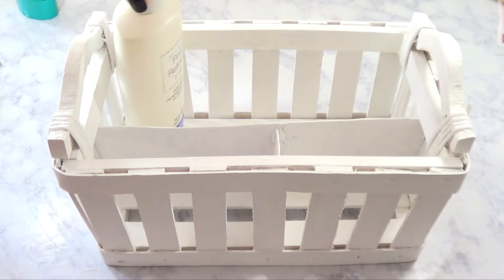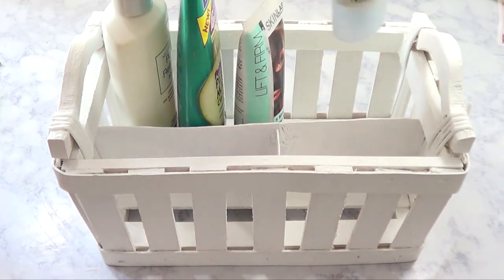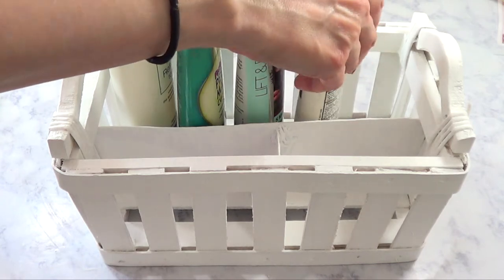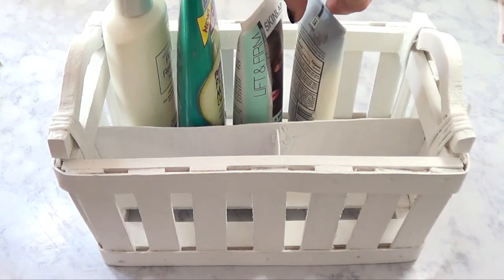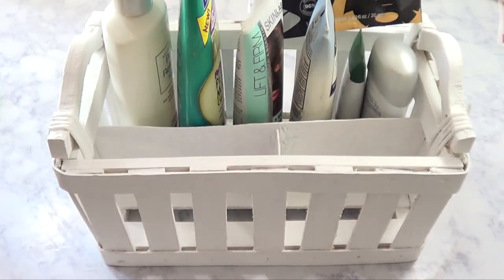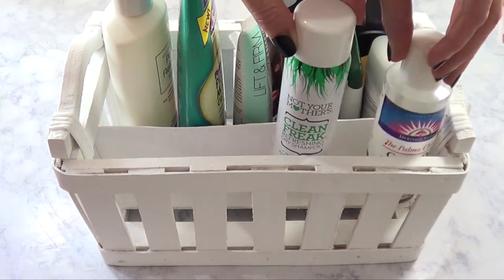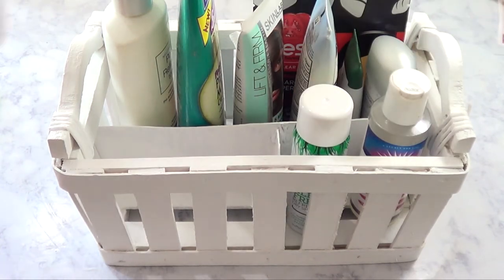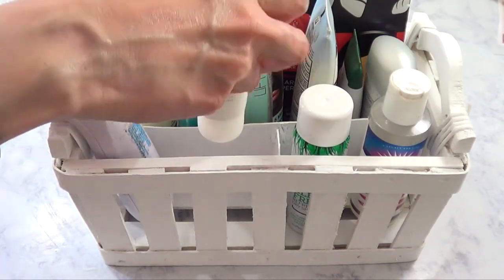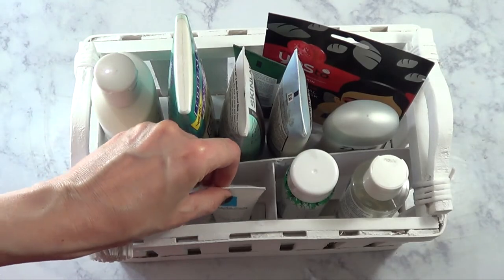I'm just going to let the whole thing dry, and then once that's done I'm ready to arrange everything back in there. As you can see, the basket looks so much cleaner — not brand new, but way better. With those dividers we just made, it's easier to put everything in there, and in the mornings it makes it so much easier because everything now has its own space, as opposed to before when I would just throw everything in there.